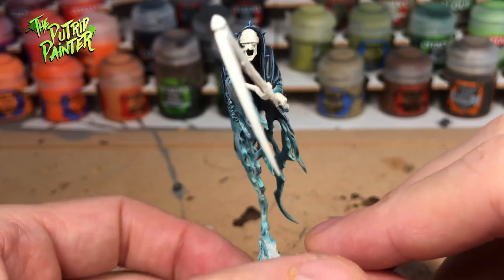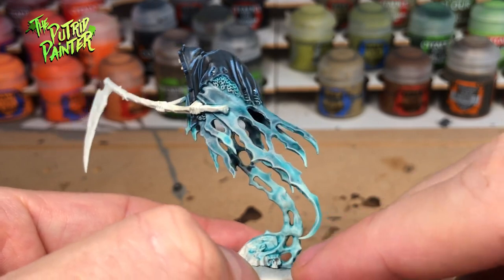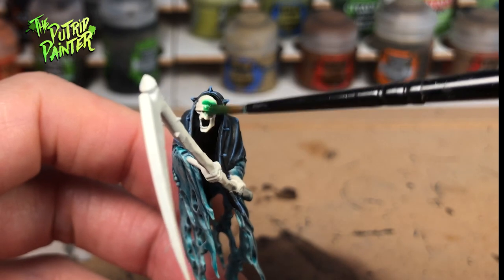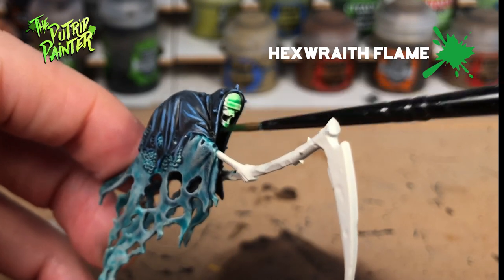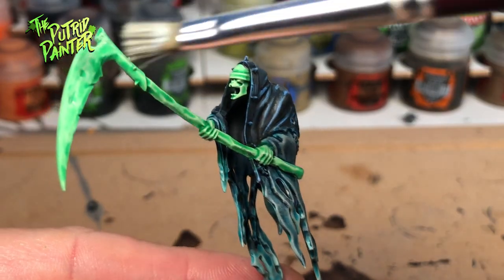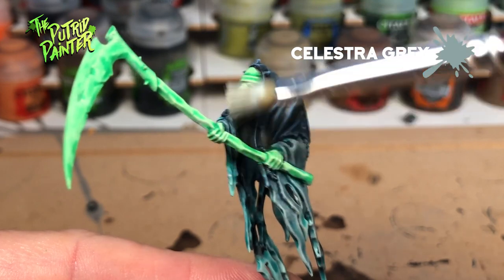I like the different hues of blue that we have here now, it looks very ethereal. The skeleton slash ectoplasm bits and the weapon are base coated in Hexwraith Flame. Another great paint for those ghastly ghosts. For the last step I again dry brush these bits with Celestra Grey to bring back some highlights.